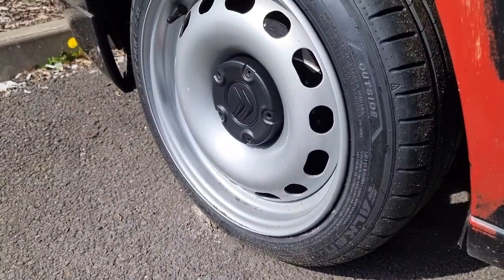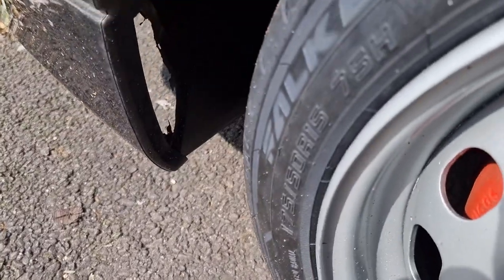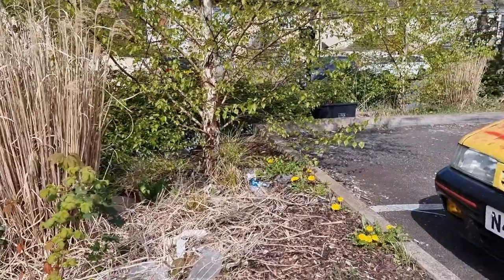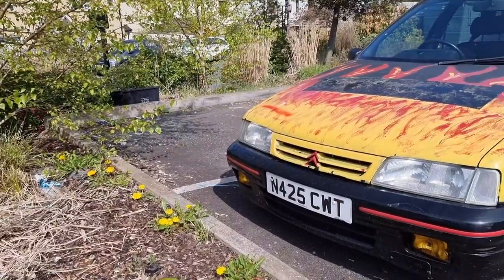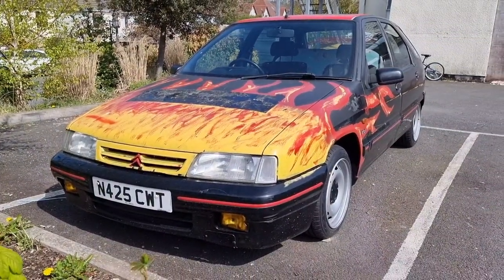Of course you can't have new wheels without new tires, so naturally we've gone for a set of Falken — some nice sticky SN110s I believe. Worth more than the car, but there you go, what can you do.